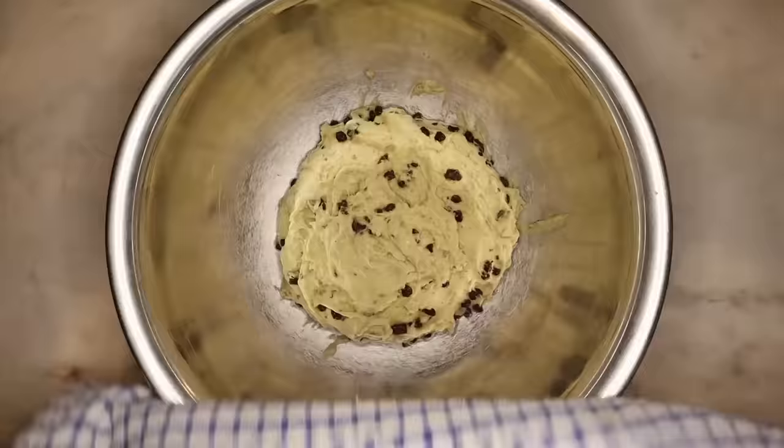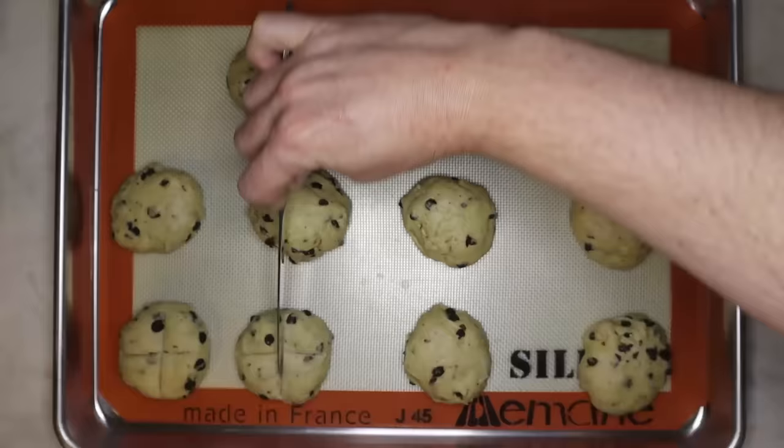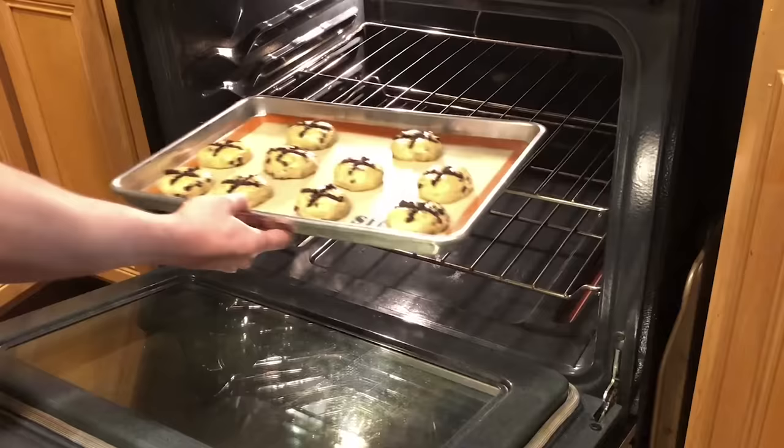Once kneaded, leave the dough to rise for about 45 minutes. It's not going to rise as much as most bread doughs, especially with fruit incorporated — it will probably just get a little puffy and that's okay. Once puffy, form it into about 10 to 12 little balls or cakes. Traditionally these cakes would have a little cross cut or indented into them, or marked with fruit, which is what I'm going to do. You could also put a little ghost on there. Let them sit for another 20 minutes while you preheat your oven to 400 degrees Fahrenheit or 200 degrees Celsius, then apply an optional egg wash and bake for 20 minutes.